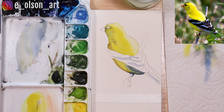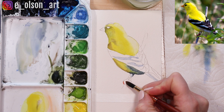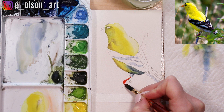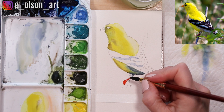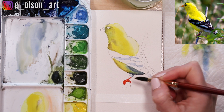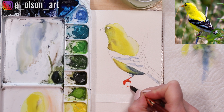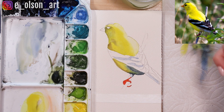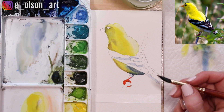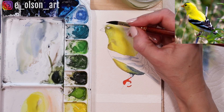Let's grab a little of the transparent orange and paint in the first layer on the foot. I'm using my size 8 Princeton Neptune round brush — this is kind of my go-to brush for just about anything and everything. You can see it gets really tiny details but you can also use it for broader washes, so it's a really versatile brush. Let's bring that orange into the beak.